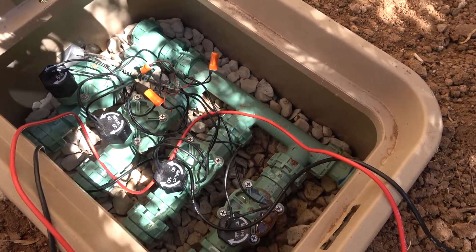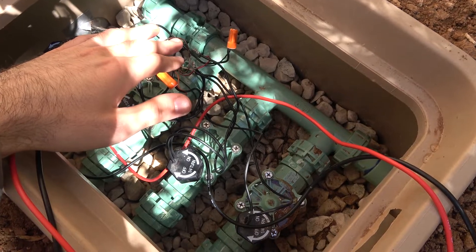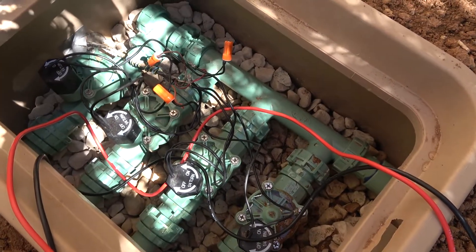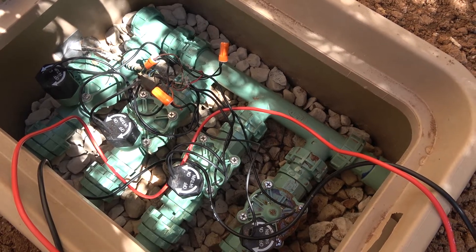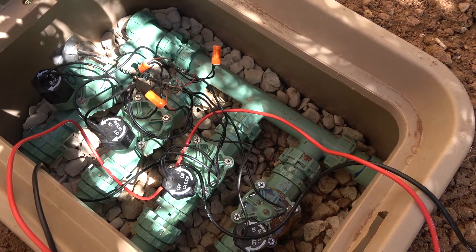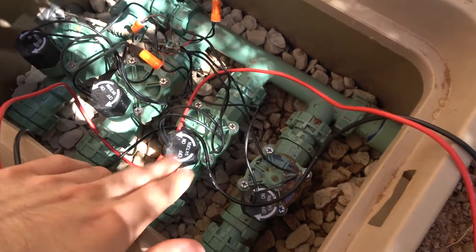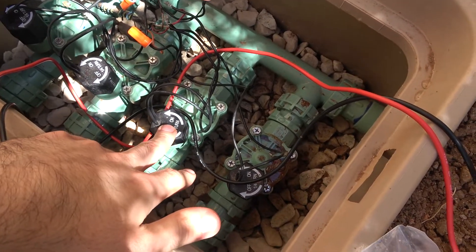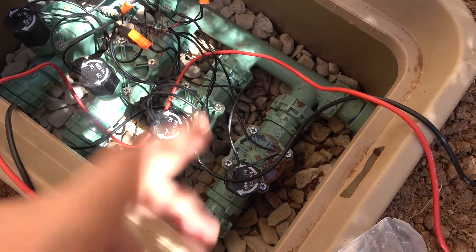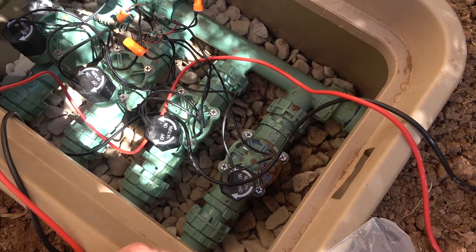I also checked the voltage across the power and common, and there's about 65 millivolts coming from the controller for each zone. The controller was fine and the wiring was fine, but I wound up with one solenoid that's still making the noise, so I think that one needs to be replaced — even though it's brand new, it's just no good.